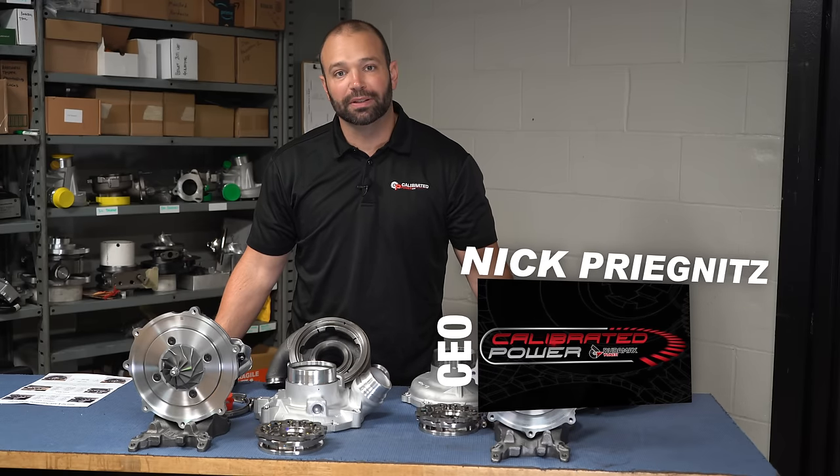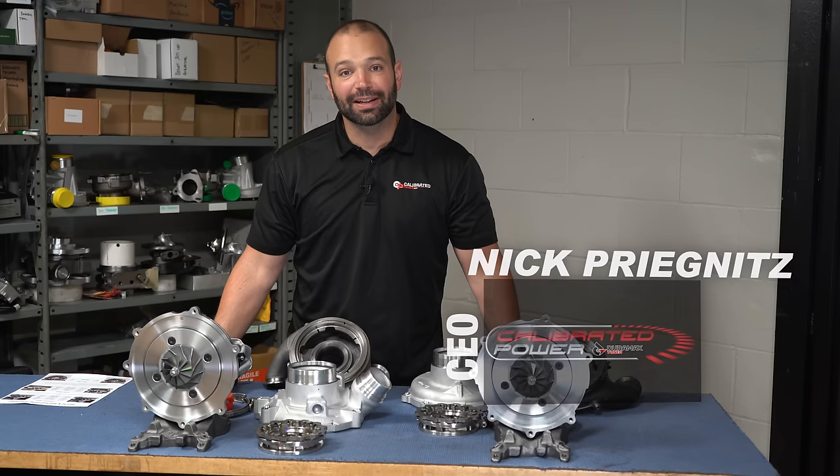Hi, I'm Nick with Calibrated Power Solutions, home of Duramax Tuner. Today on Diesel Insights, I have an interesting one for you.